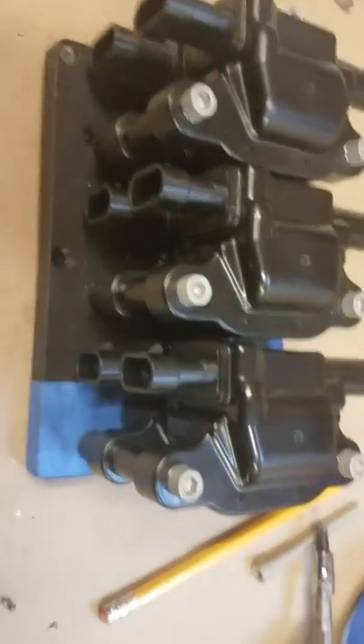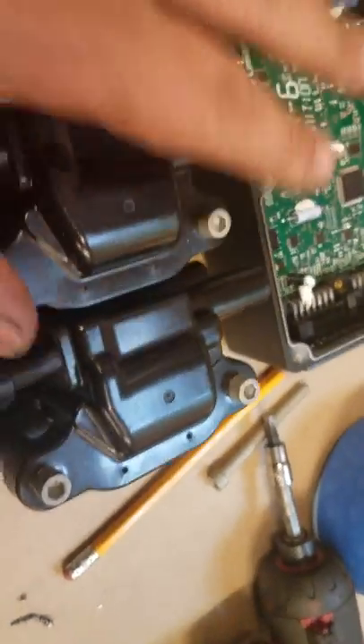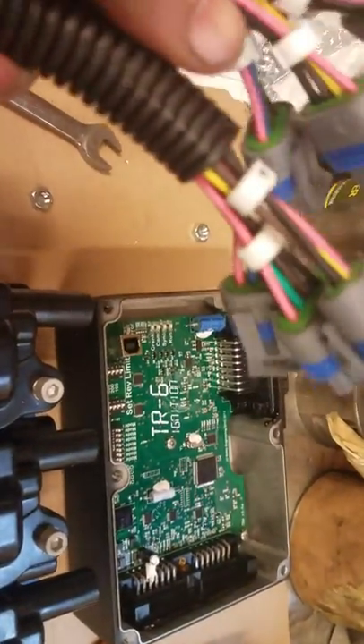All three coils are done and bolted up. Basically all you have to do now is take it back apart, put it back together with Loctite, and you're good to go. That's how it's going to mount in the TR6, and all of these are numbered.